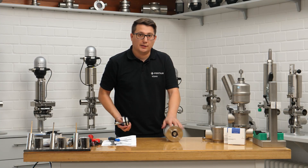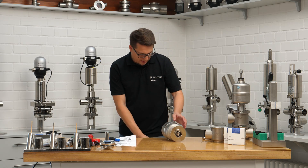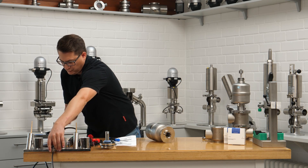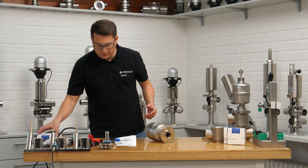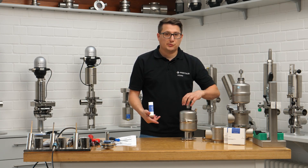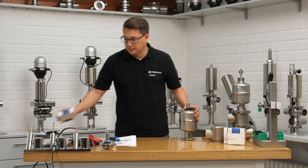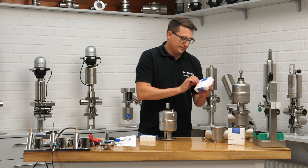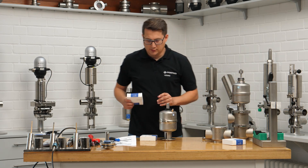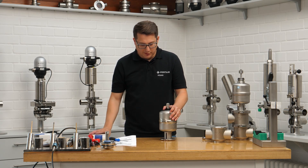I promised to also show you the actuator side maintenance. Let's remove the air again. We need the right seal kit — we have the actuator side seal kit here. Look at the difference: we have here the version for proximity switches or for without feedback, there is a seal kit. And then there is another seal kit for the actuator side for the version with control heads. Let's put that all to the side so we do not get confused. That's the seal kit we need now.